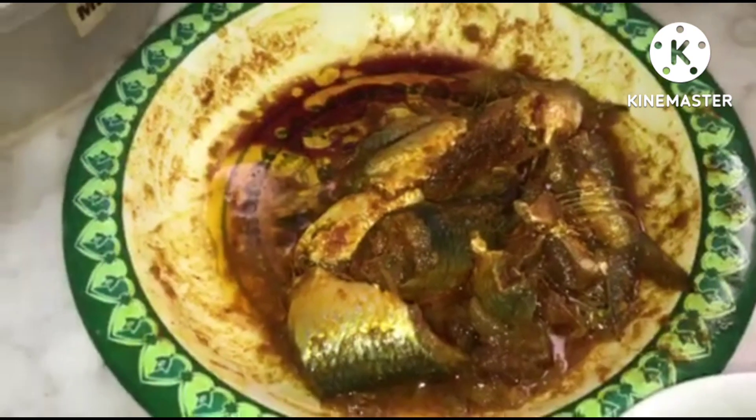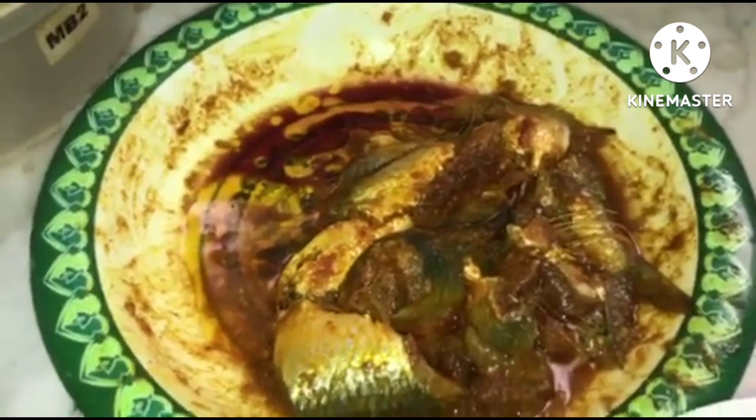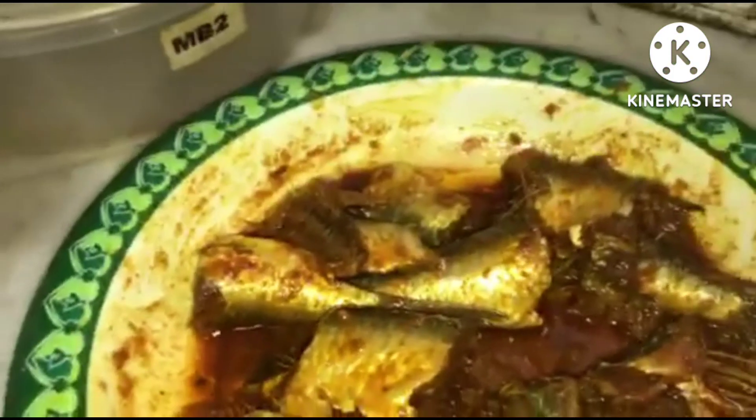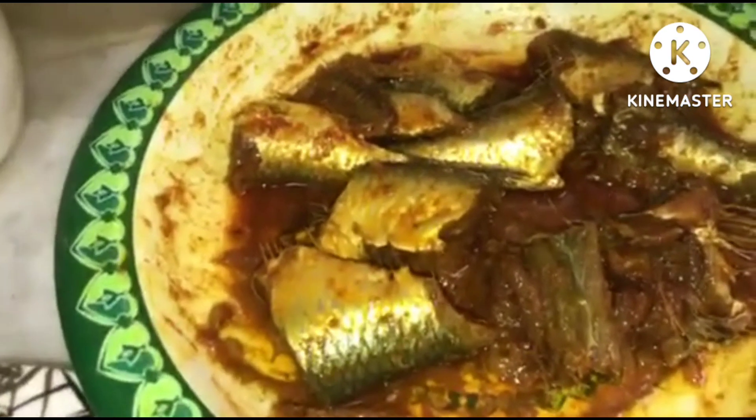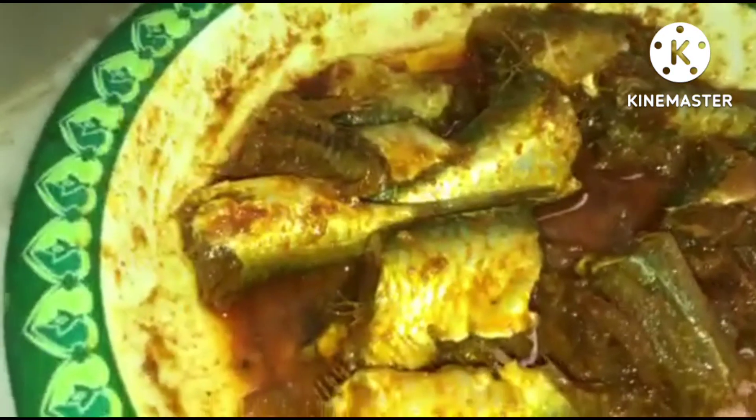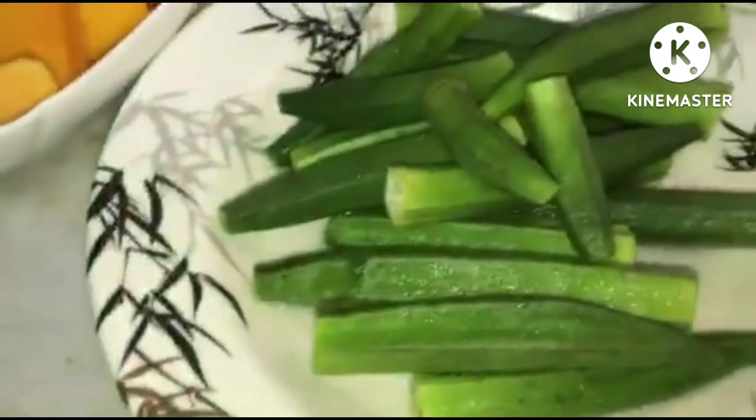Hi guys, welcome back to our YouTube channel! For today's episode I'm gonna cook sardines — I cut it into small parts. I marinated this already. I'm sorry I didn't make a video of the marination because I was a little busy and in a rush. I put chili powder, fish powder, turmeric, salt, and oil.